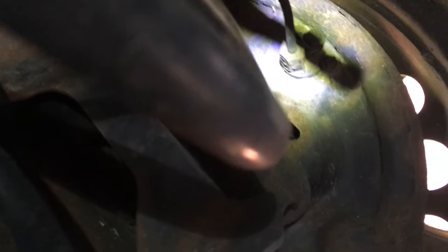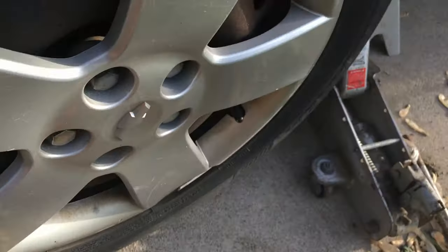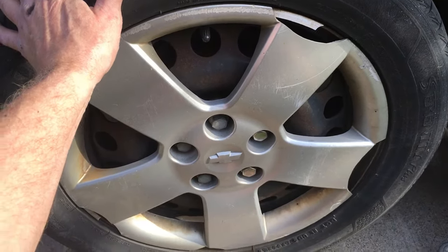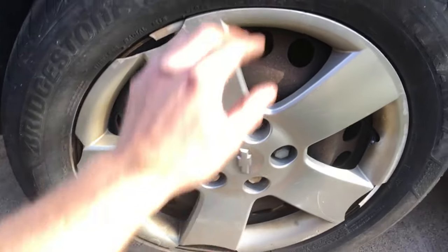So here we go — doing another four clicks for a total of ten. Now we come back over here. Huge difference, people. It might even be too tight at this point. So we're going to use this as our marker. One — just a little more than one turn. That's actually might even be a little too tight.